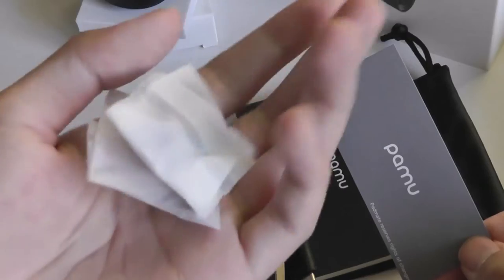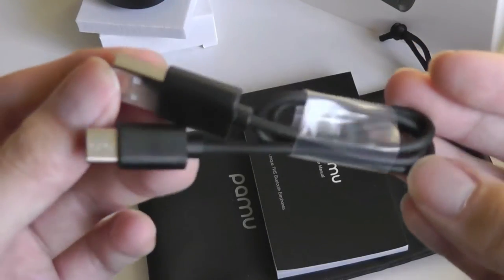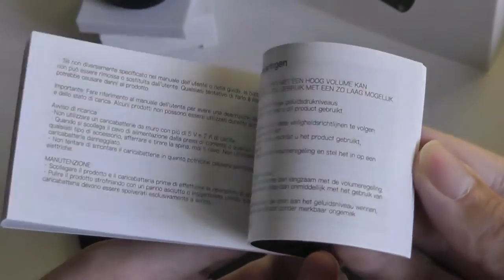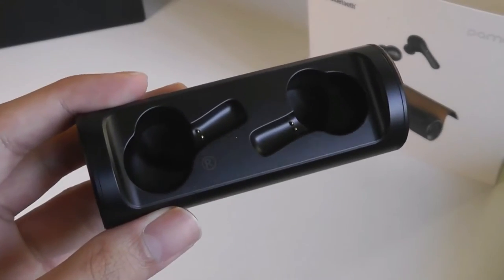The other accessories are more conventional — we have various pairs of silicone tips to get a more custom fit, along with documentation going through the various sizes. There is a Type-C cable if you want to use wired charging, a quick start guide documented in various languages, and finally a soft carrying pouch.